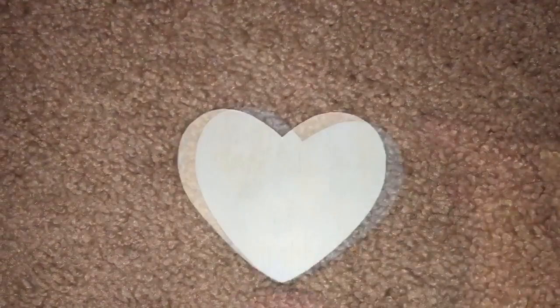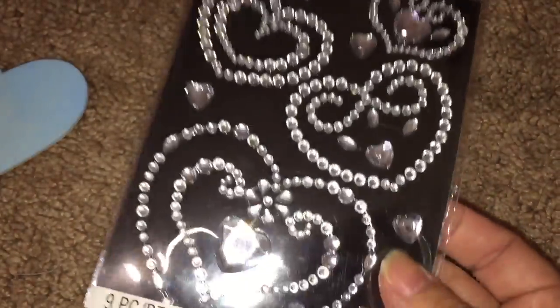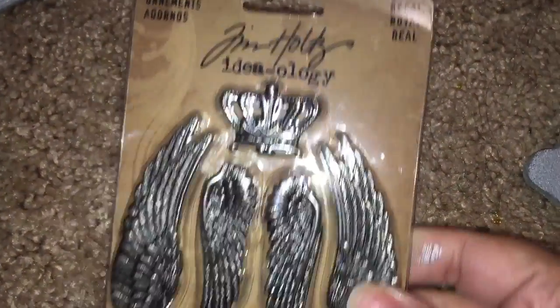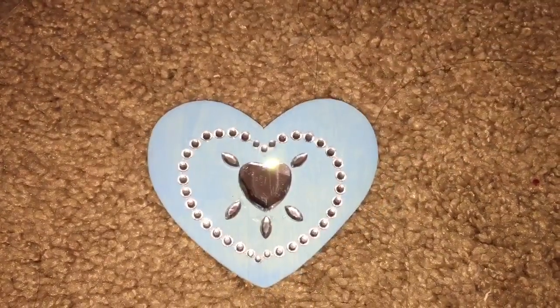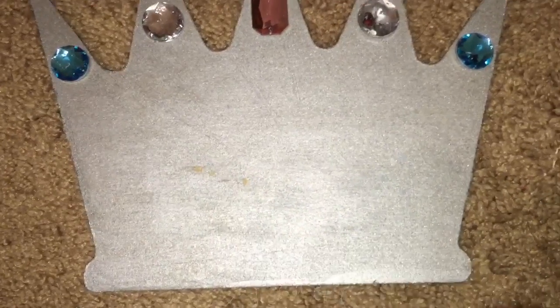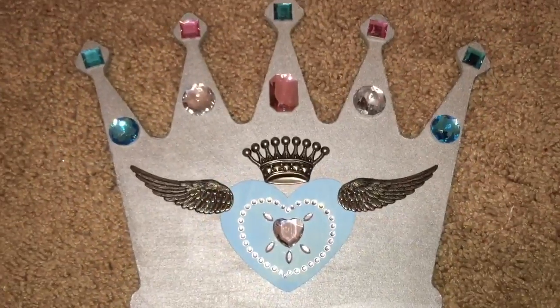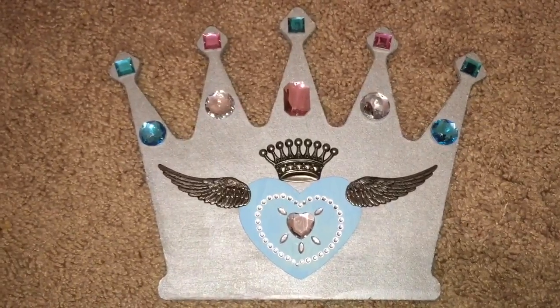I pried off the headboard — there's still some styrofoam stuck on. I'm going to add this wooden heart to it. First painted it blue, then I'm going to add this bling from Joey's Boutique. I'm also going to add these wings and a crown from this set of Ideology adornments because I want to make the Ever After High Rebel emblem. Added bling to the heart, cleaned off the styrofoam on the headboard, hot glued the heart to the middle, and added the wings and crown — and we have ourselves a proper Ever After High Rebel emblem.